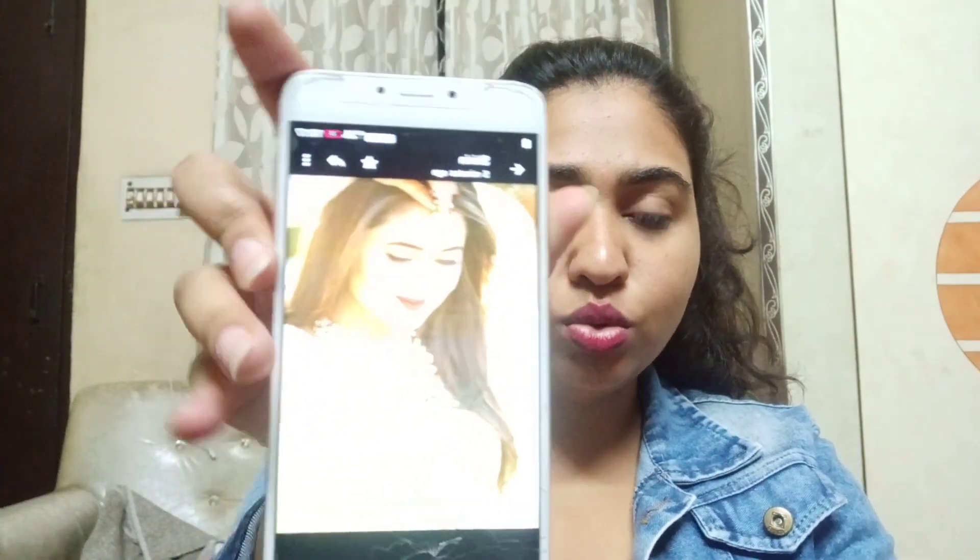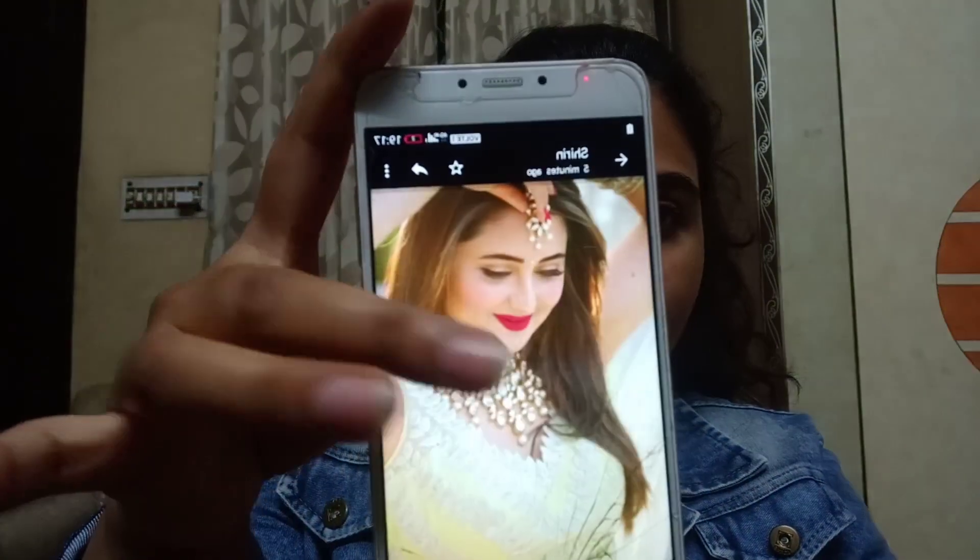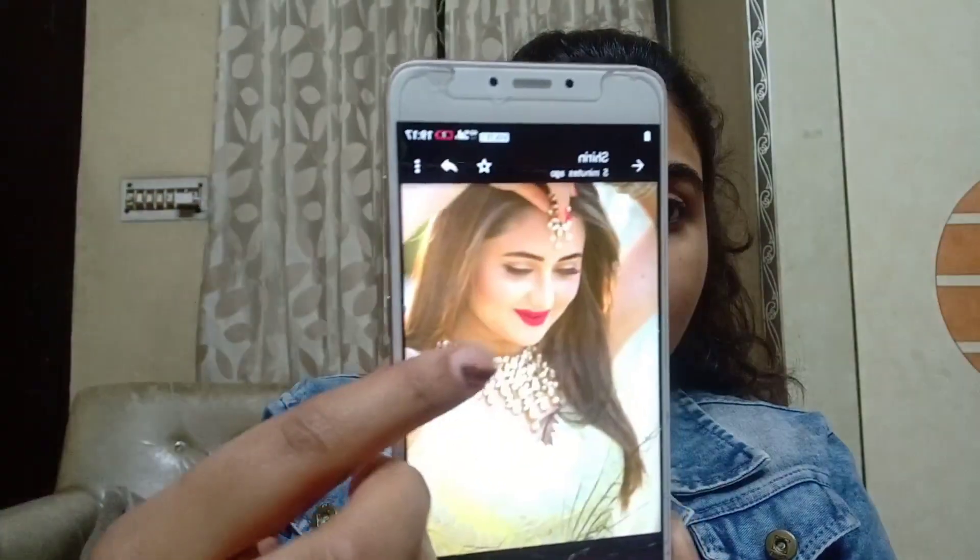So this is the makeup look I'm going to do. Nothing much is going on with the eyes, but her lips are like cherry red and there's lots of blush going on with good contouring as well. Otherwise, the look is really simple yet so pretty — she looks amazing!